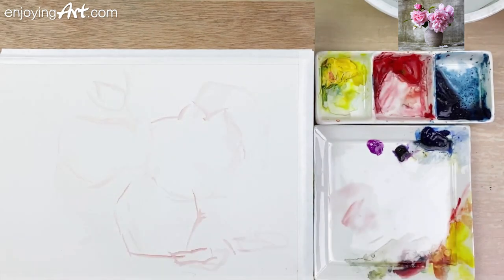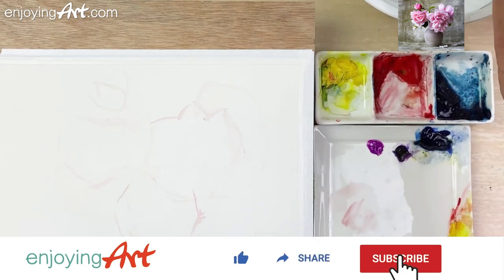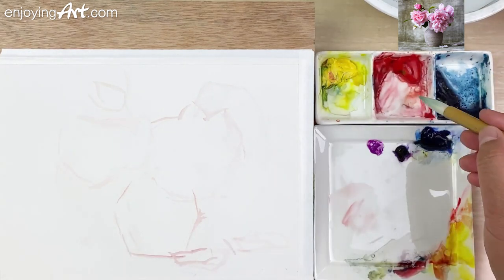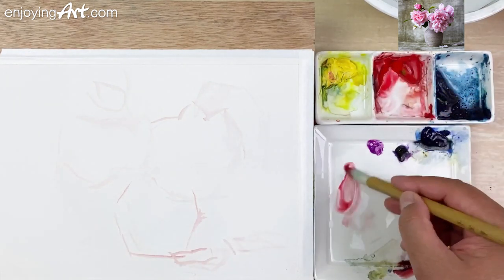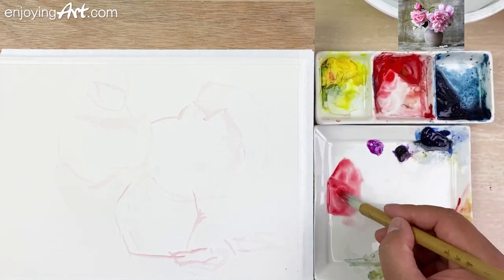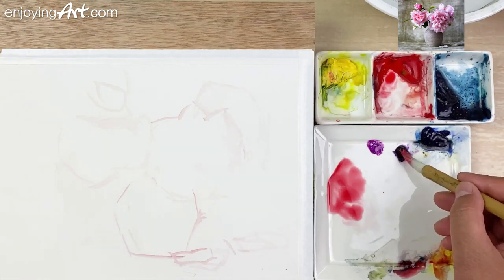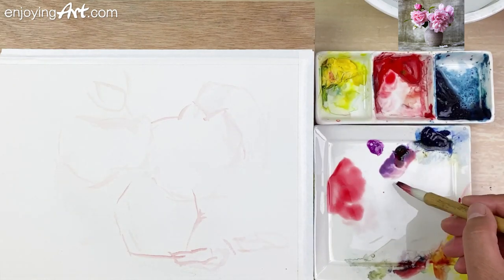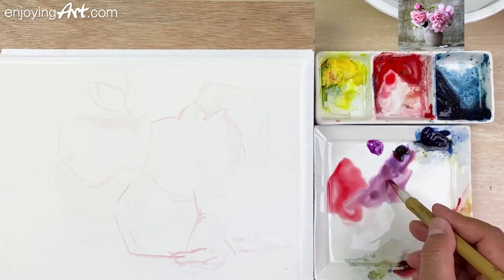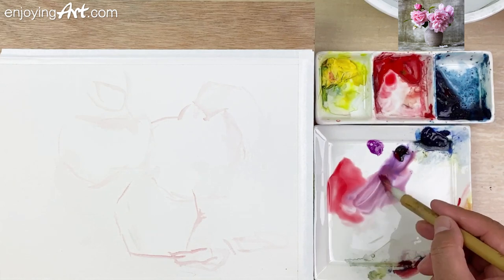We're going to try to do it a little bit wet into wet. So I'm going to start putting a little color into the flower first. I want you to squint your eye — you can take a look at how the color can be grouped together. So I'm going to take a look at this flower. I can see I'm going to have a little bit of violet color, and even a little blue color to make it look a little bit darker.